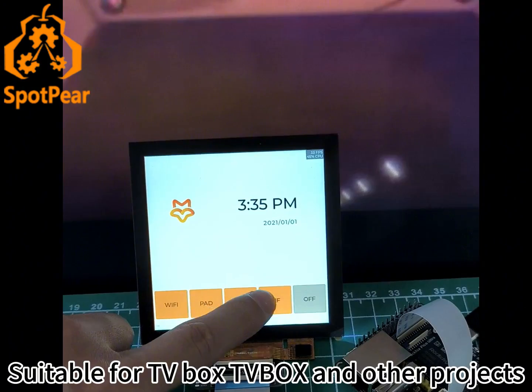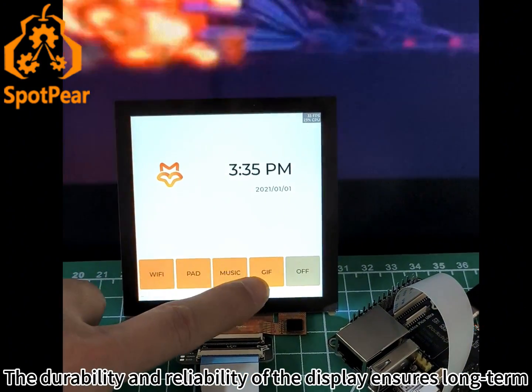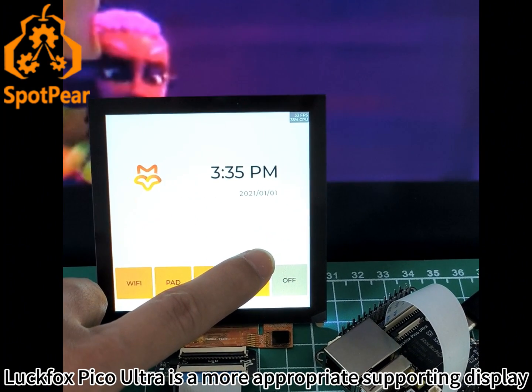It is suitable for TVBox and other similar projects. The durability and reliability of the display ensures long-term, stable operation and superior performance, making the LuxFox Pico Ultra a more appropriate supporting display.